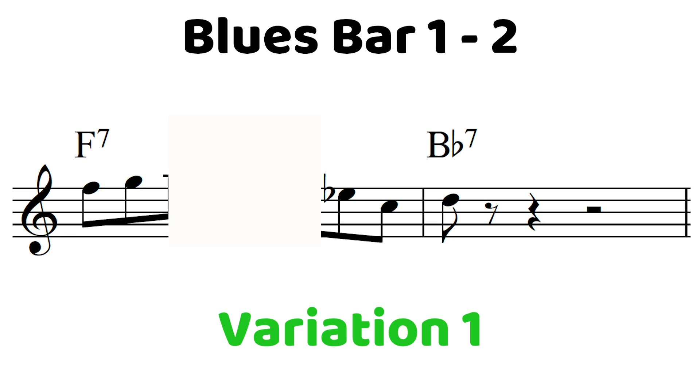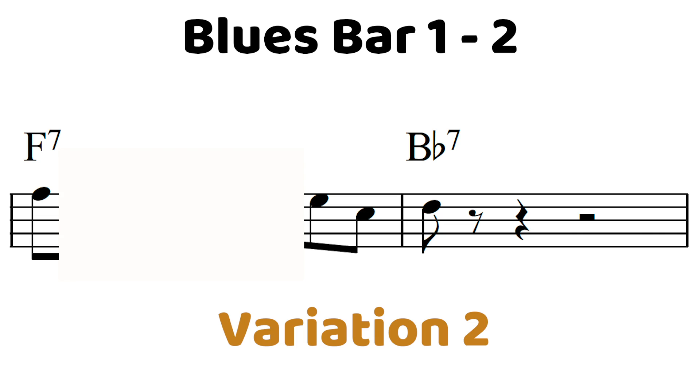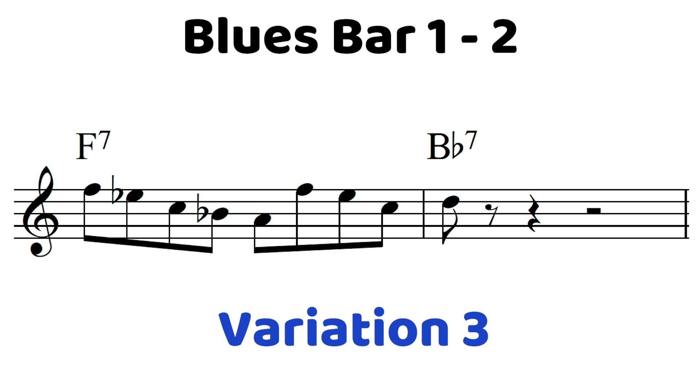Let's check out what that would be like — let's look at that first bar to the second bar. So what I played for all the demonstrations was [plays example]. Now another thing you could try for instance would be [plays variation]. So there's a variation. Here's another [plays another variation].